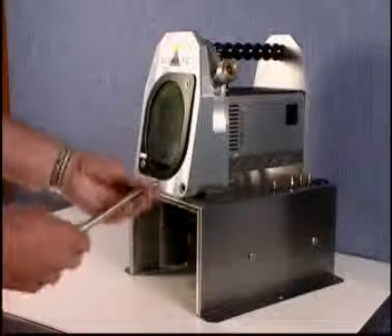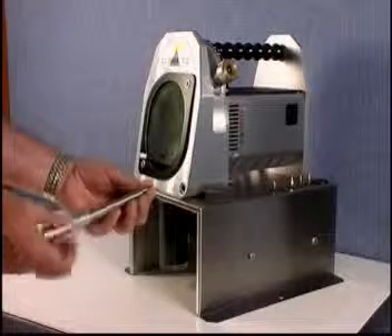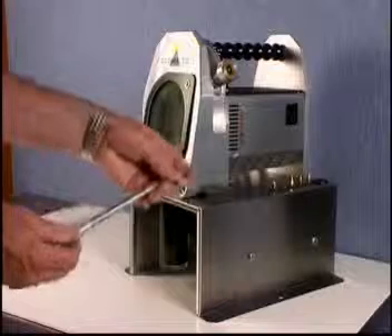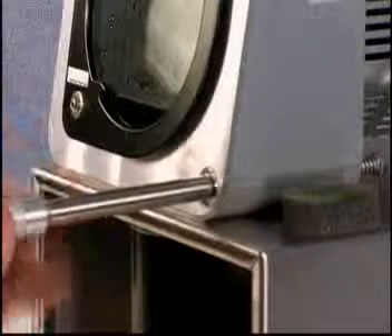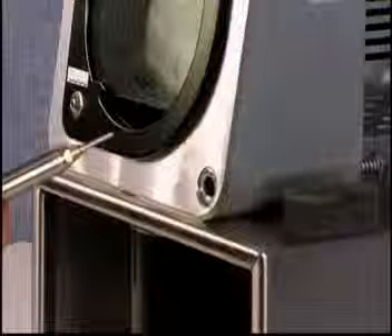You select the collet for the size of tungsten you wish to grind and insert the tungsten into the collet, leaving approximately 25 to 30 millimetres stick out. The unit is then put into the combined depth setting gauge and locking device, which sets the stick out for the tungsten and locks it with a quick turn to the right.